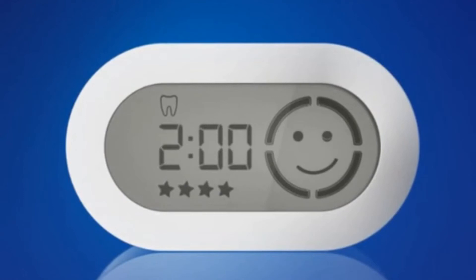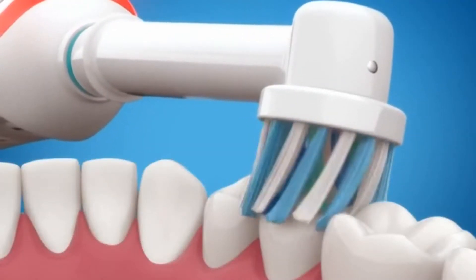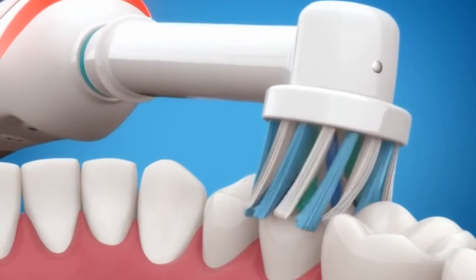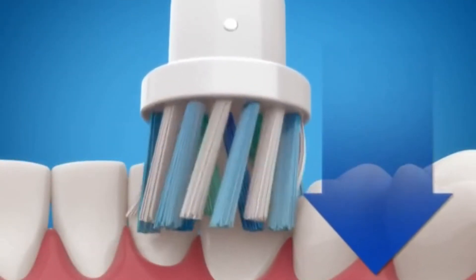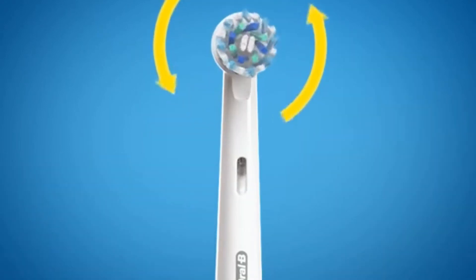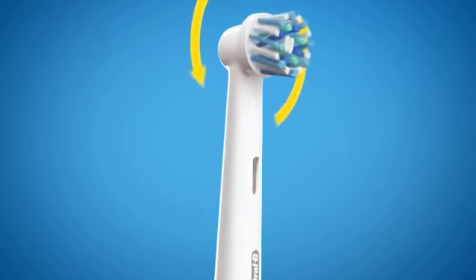The wireless smart guide provides real-time feedback for a better dental checkup. The triple pressure sensor automatically reduces brush speed to help prevent aggressive brushing. The unique 3D movement pulsates, oscillates, and rotates for comprehensive tooth-by-tooth cleaning.